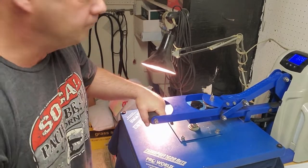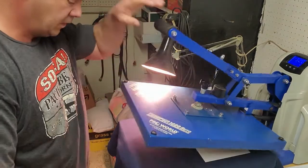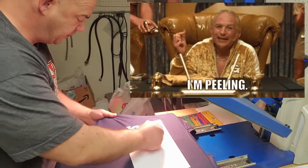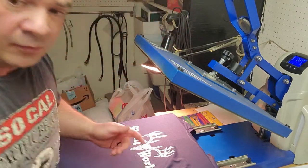Sometimes it pops up. You do what's called a hot peel — peel real quick. There you go. I'm going to let this cool off and then we're going to do the backside.